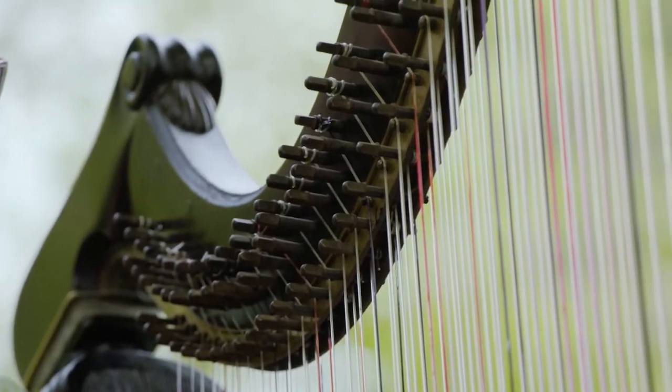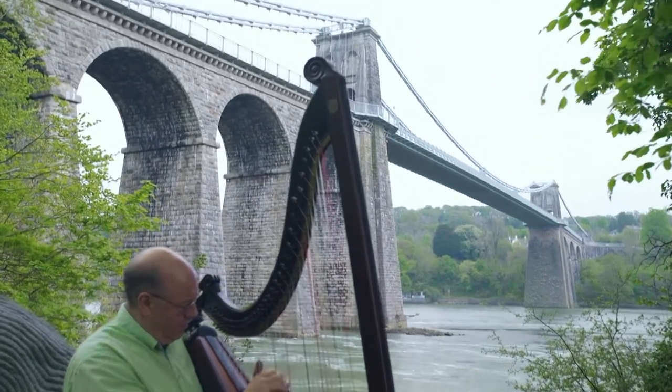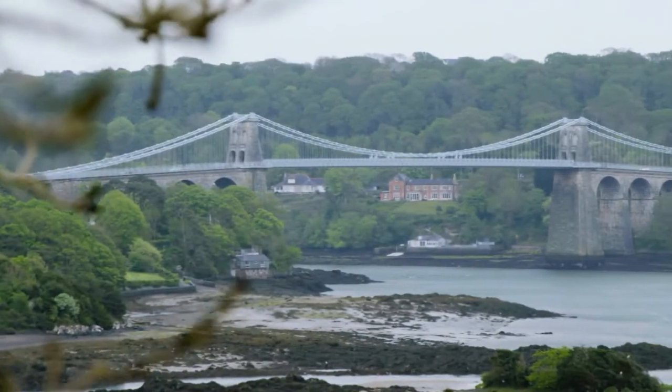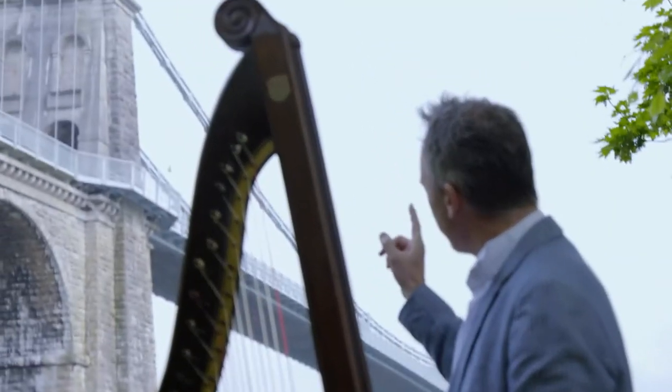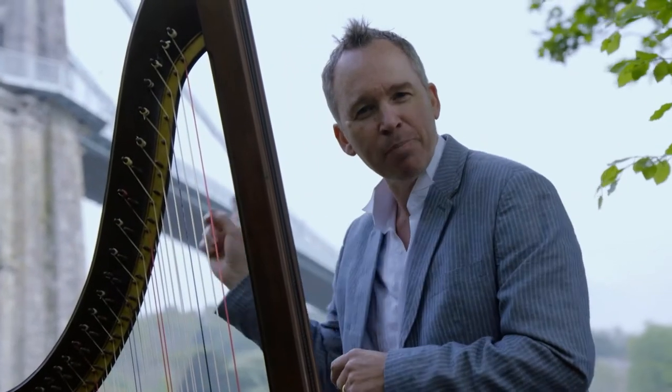The Welsh Triple Harp and the Menai Bridge. I've noticed that these two Welsh icons look a little bit alike. Those vertical rods on the bridge look like the strings of a harp, which has got me thinking — can I play the Menai Bridge like a giant harp?